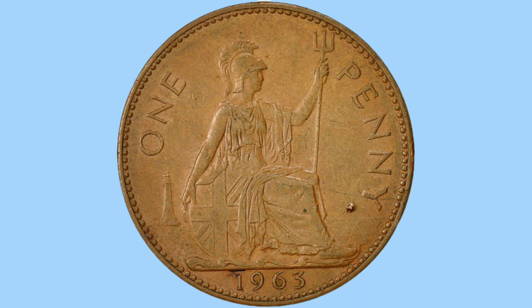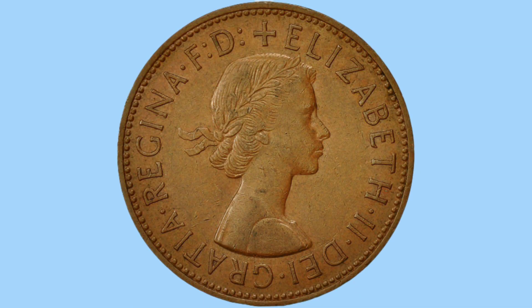Behind her can be seen to the left a lighthouse, and the words 'one penny' either side giving the denomination, as well as the date — in this case 1963 — below her at the bottom of the coin. There is also beading or teeth around the design to deter from the coin being clipped, especially important as the coin features a plain rim with no reeding on the edge, so those beads are more important.